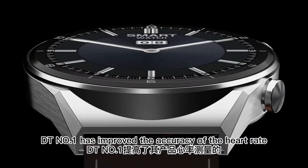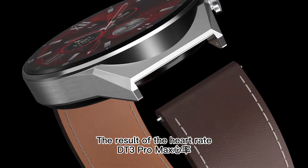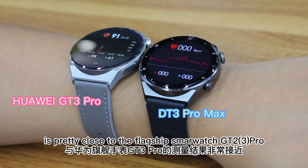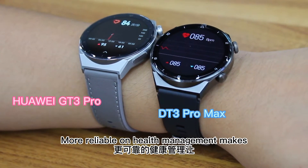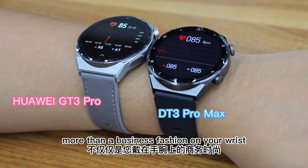DT No. 1 has improved the accuracy of the heart rate measurements of its products. The result of the heart rate measurements of the smartwatch DT3 Pro Max is pretty close to the flagship smartwatch Huawei GD2 Pro. More reliable health measurements make the smartwatch DT3 Pro Max more than a business fashion on your wrist.